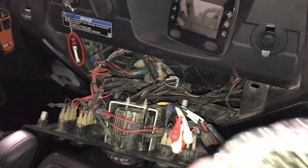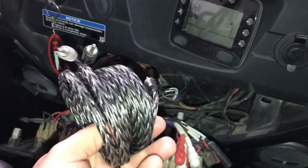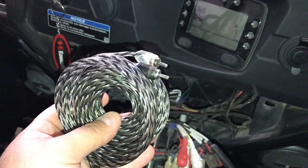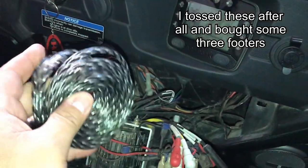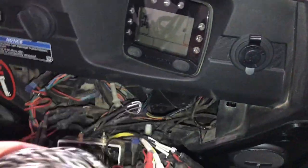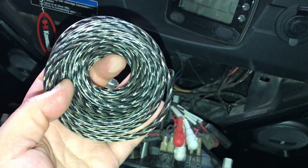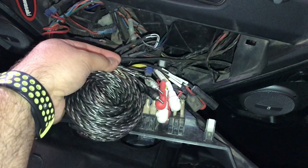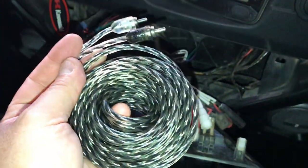I have the RCA cables — I had these sitting in my cabinet so they are a little bit long. I'd rather get some short ones, but honestly I don't want to buy another set, so I'll wrap these up and probably tuck the extra down in here out of the way. You'll just plug them in here to the rears, and then the other side goes to the amp for the rears, and you are good to go.